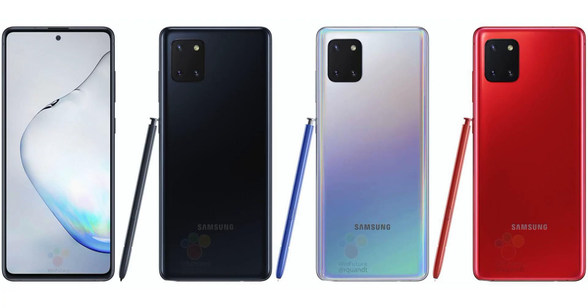Going into the color finishes, it comes with three colors to choose from. The one I have is called Aura Red — how fitting since we just celebrated Chinese New Year, so good thinking Samsung. There is also Aura Black and Aura Glow.